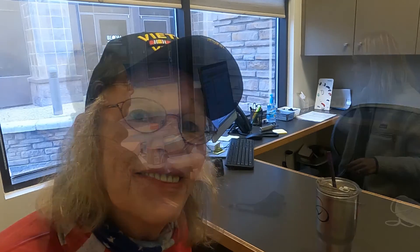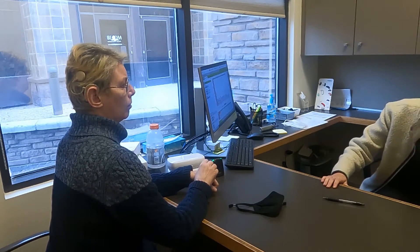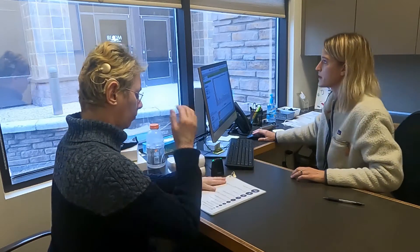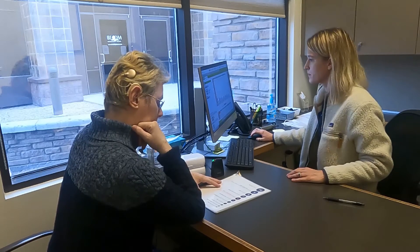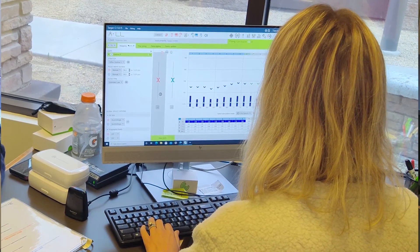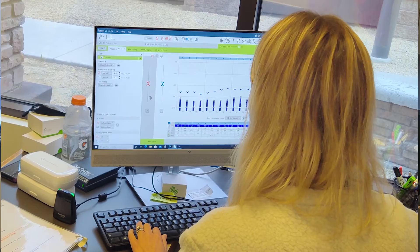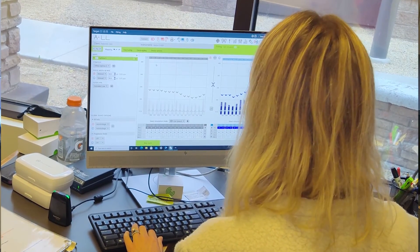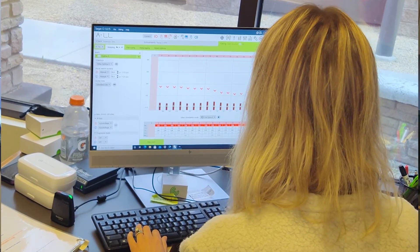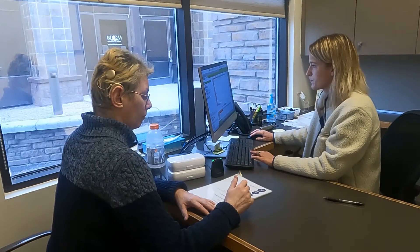I'll have you do a loudness scale — I'm gonna play sounds and I want you to tell me how loud they are. You can just tell me what number you think the sound is. I'm gonna start in the right ear. It's soft... I can hear it. Too soft. A couple soft. Comfortable.